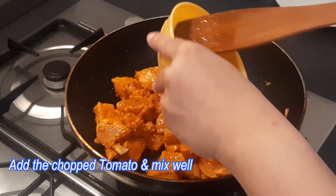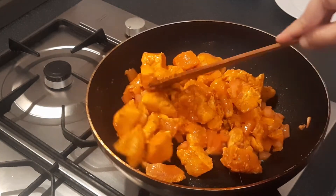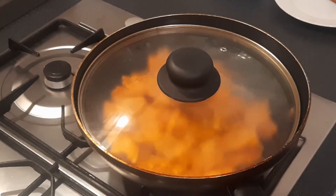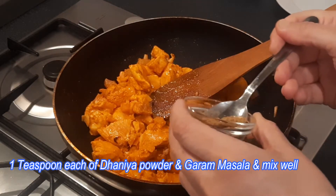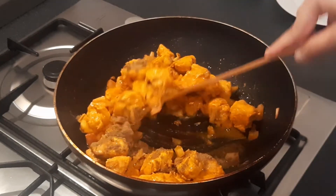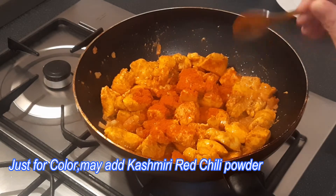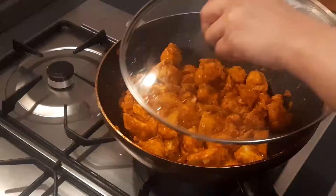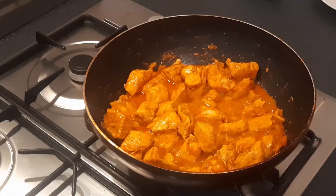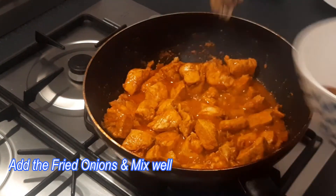Add the chopped tomato pieces into it. Cover and leave it on medium to high heat for 10 minutes. Midway, add 1 teaspoon of coriander or dhania powder, 1 teaspoon of garam masala, and mix well. For colour, add 1 teaspoon of Kashmiri red chilli powder. Cover and leave for another 10 to 15 minutes. You can see some water has been released from the chicken.